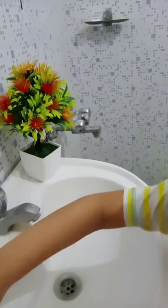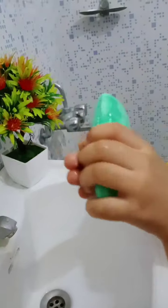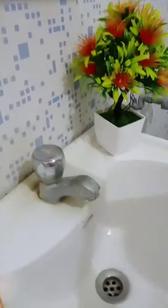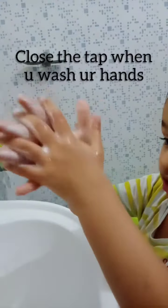Soap. Apply soap. Don't fix the water. Close the tap.